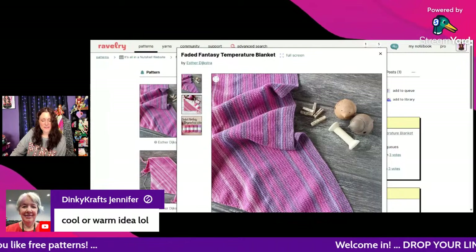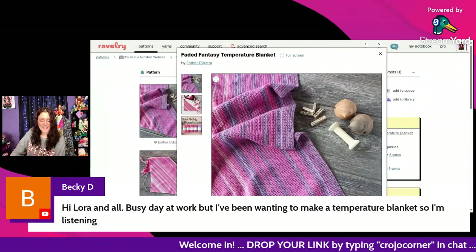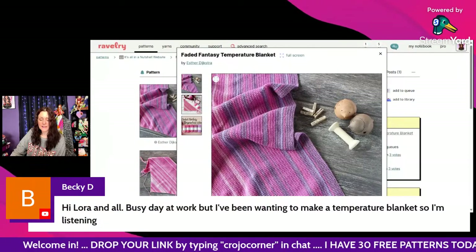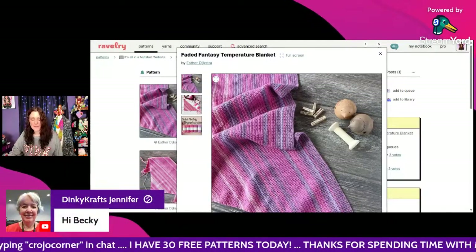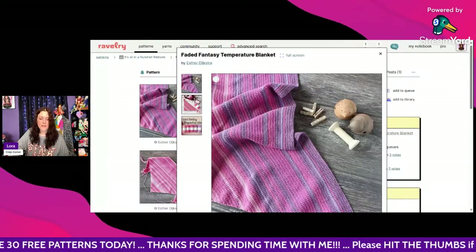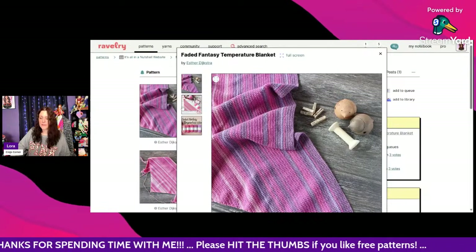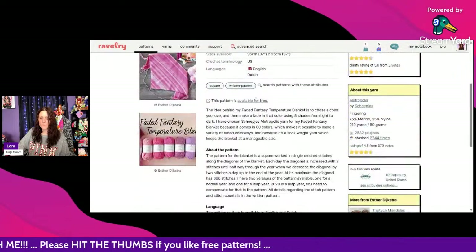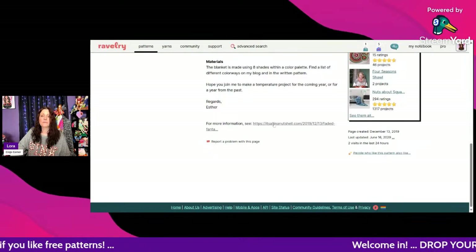Jennifer says 'cool or warm idea' — yes! Becky D says she's had a busy day at work but has been wanting to make a temperature blanket and is listening. Thank you for being here, Becky. I have a lot of really neat ones — things I would have never thought about doing. That's what I love about Ravelry. This Faded Fantasy pattern is free — scroll to the very bottom and click the link, and it takes you straight to the pattern at All in a Nutshell Crochet.